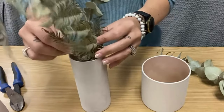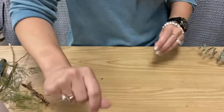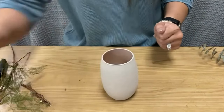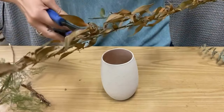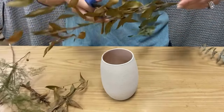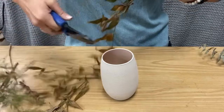That one is done for now — we'll set that to the side. I'm going to move on to this one that's a little shorter and a little rounder. I like these stems here; I'm going to cut them down because they're way too long and too big for the vase I'm using.